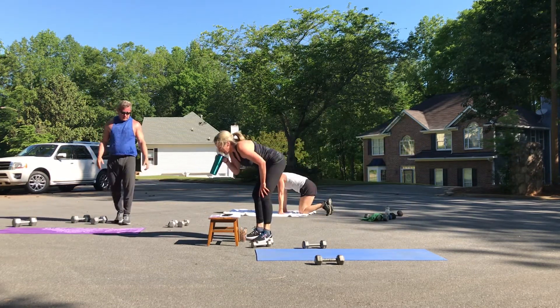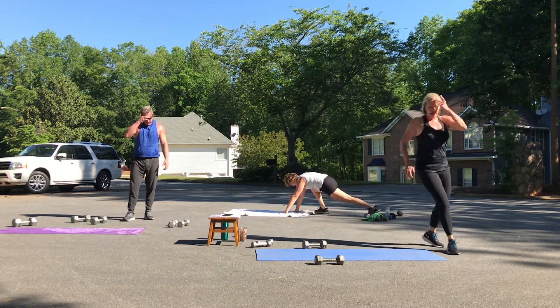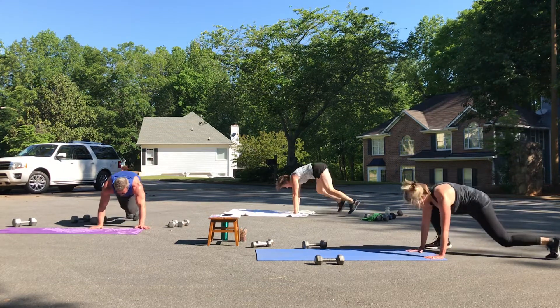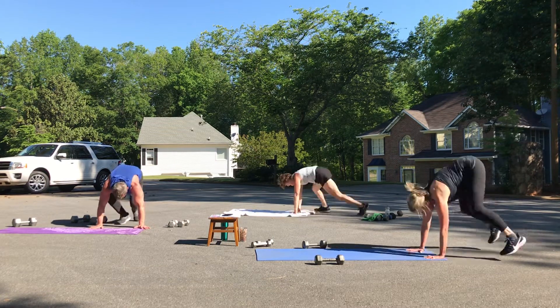Mountain climbers — get ready, get set. One, two, three, four, five, six, seven, eight.